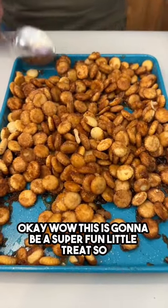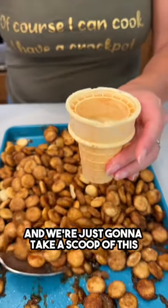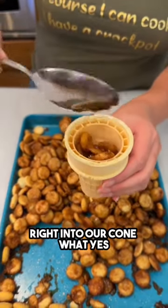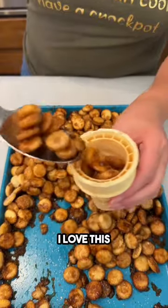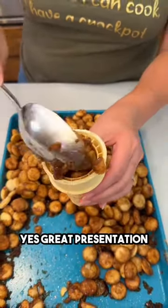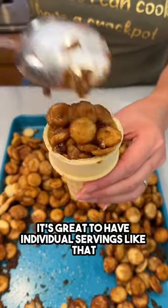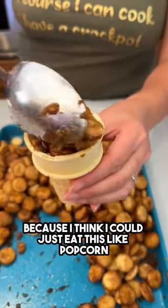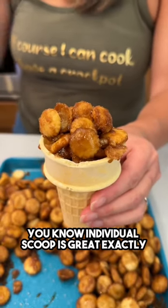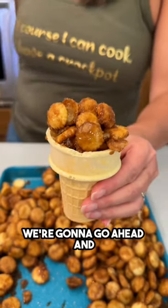I've got my ice cream cone here and we're just gonna take a scoop of this right into the cone. This is a great little party idea — great presentation, making it look like a little ice cream. Individual servings are great because I think I could just eat this like popcorn, so having that individual scoop is perfect.